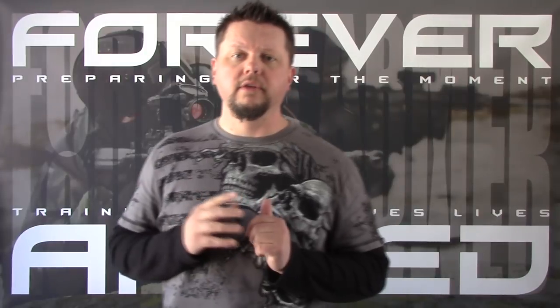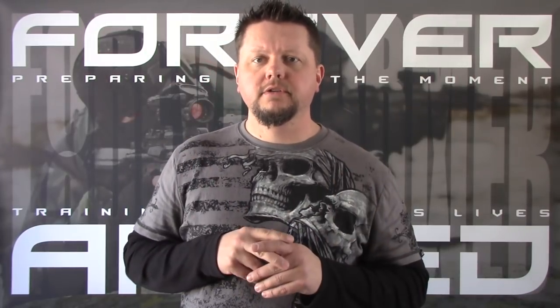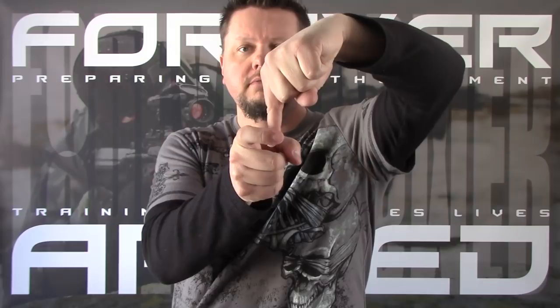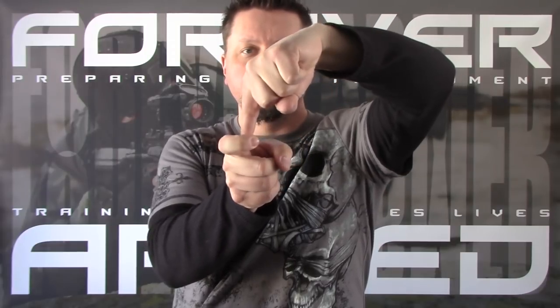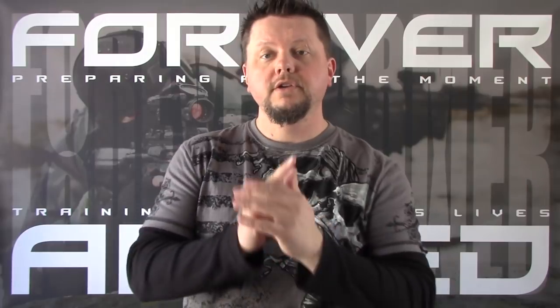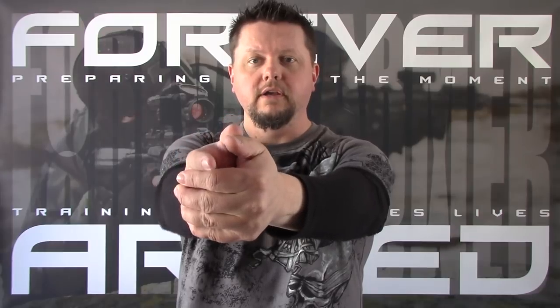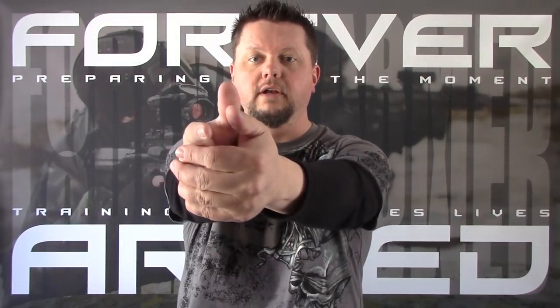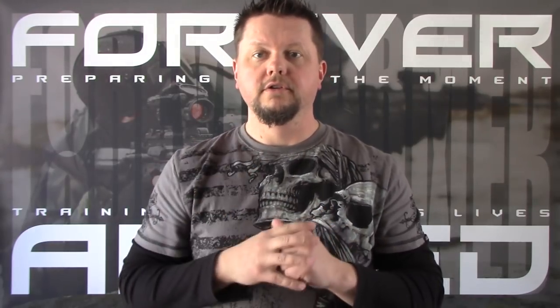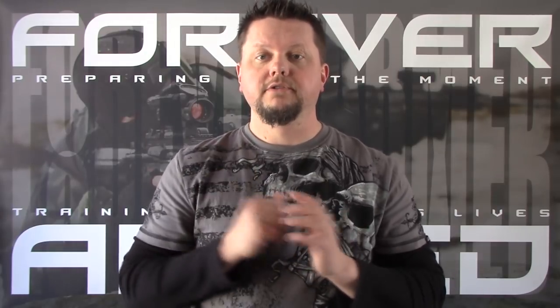One last thing about trigger manipulation is pressing the trigger straight back — this is very important. When you're at the range, think about pressing the trigger straight back. You don't want to push the trigger to one side or the other as you're bringing it back; you want it to come straight back. While you're focusing on the front sight, also concentrate on pressing that trigger straight back. If you pull the trigger to one side instead of straight back, you're going to jerk the gun one way or the other and have missed shots.